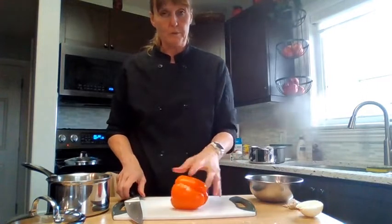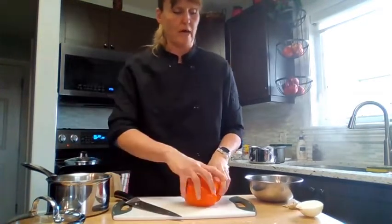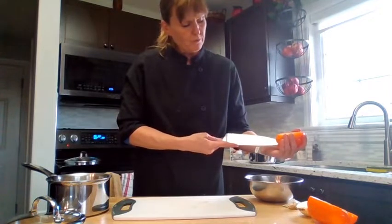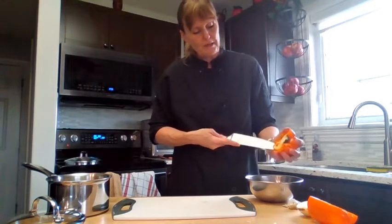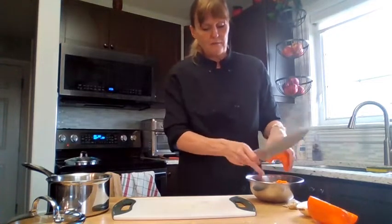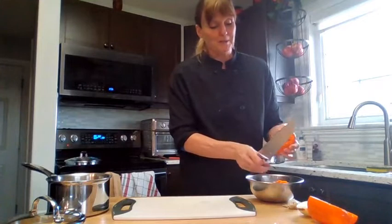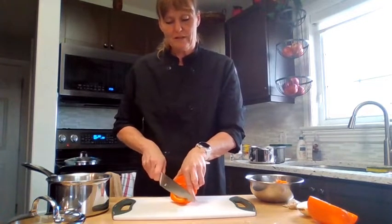To prepare the pepper, first cut it in half — I only need half the pepper. Then using the tip of the knife, cut the core out over the garbage bowl so the seeds don't end up all over the cutting board and get into the saucepan. Always try to make your work easier on yourself. If you create a mess you end up spending 10 minutes picking out little pieces. Work smarter, not harder — it makes your life a lot more enjoyable.